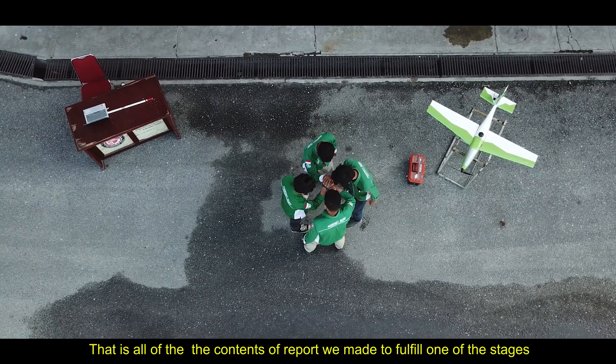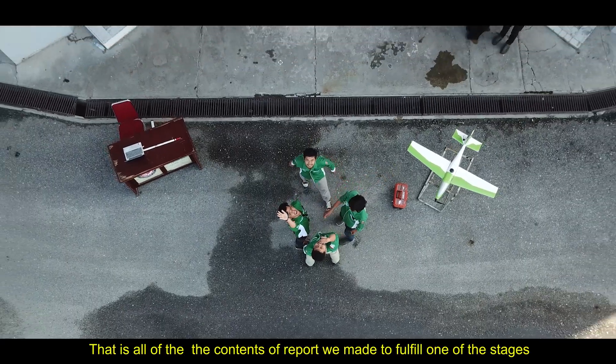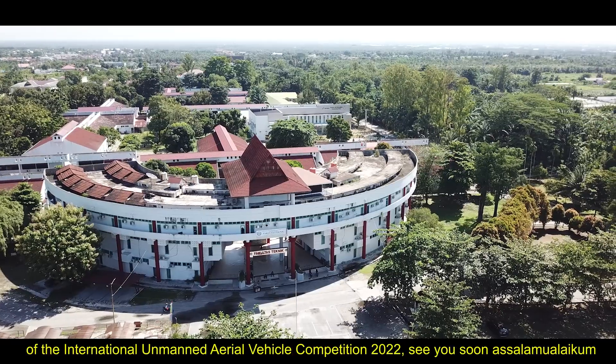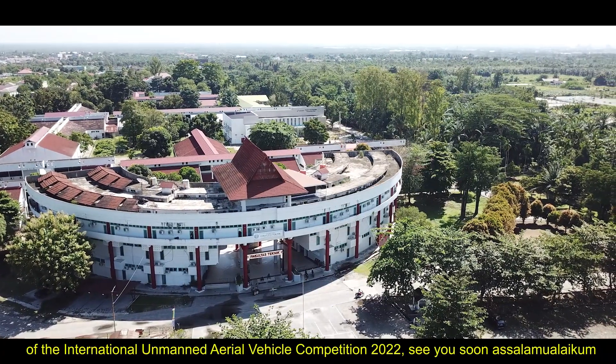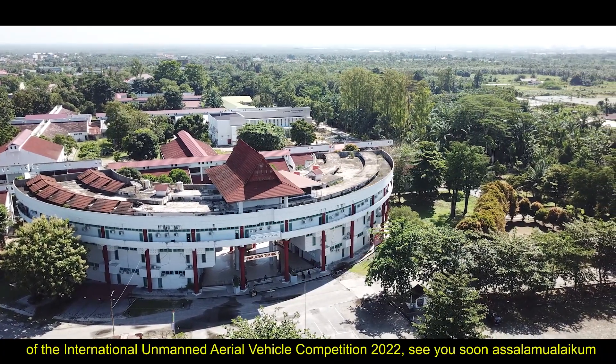That is all of the content of the report we made to fulfill one of the requirements of the International Unmanned Aerial Vehicle Competition 20 and 22. Assalamualaikum warahmatullahi wabarakatuh.